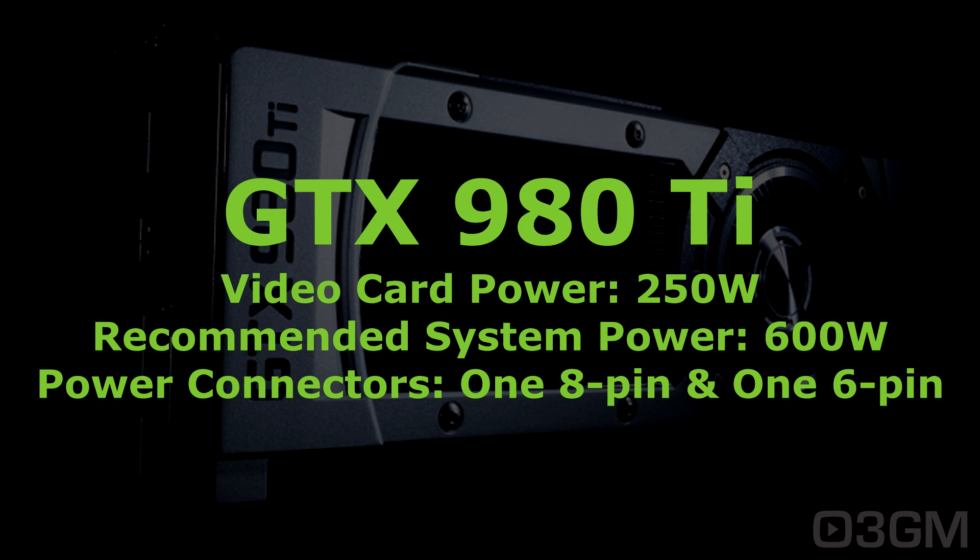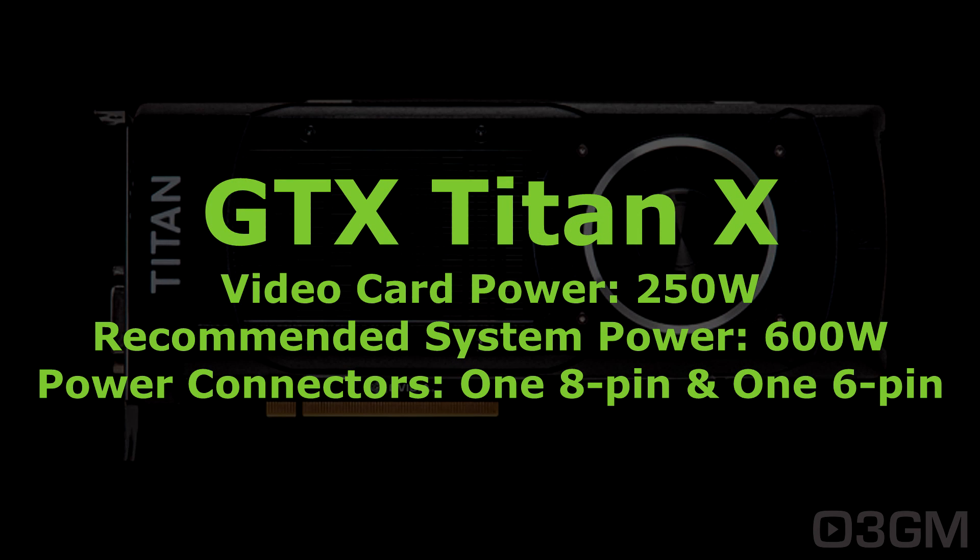Finally, the GTX 980 Ti and Titan X video cards have the same power specs — they both consume 250 watts, the recommended system power is 600 watts, and they require two power connectors: one eight-pin and one six-pin.